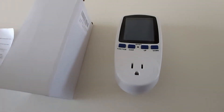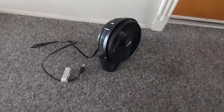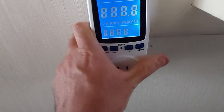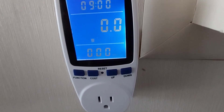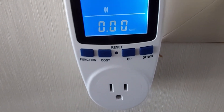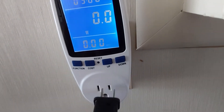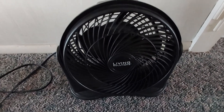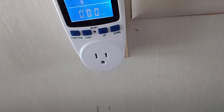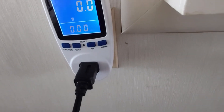Let me go ahead and show you a quick demonstration of how this unit actually works. We're going to try this out with a small 10-inch fan. To use this unit, you basically plug it into the wall. Once it's plugged in, you can see it's reading zero watts. The cost I have not set up yet. Whether you plug in a two-prong or three-prong device — here's a basic 10-inch fan — I'm going to go ahead and plug it in and turn it on low.